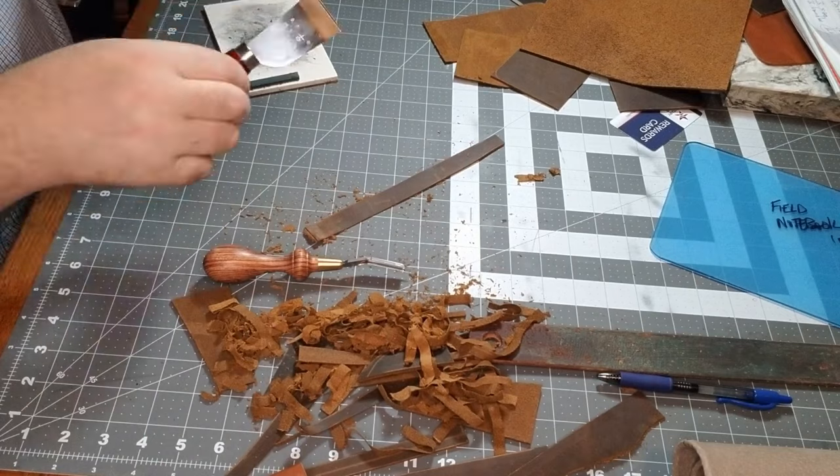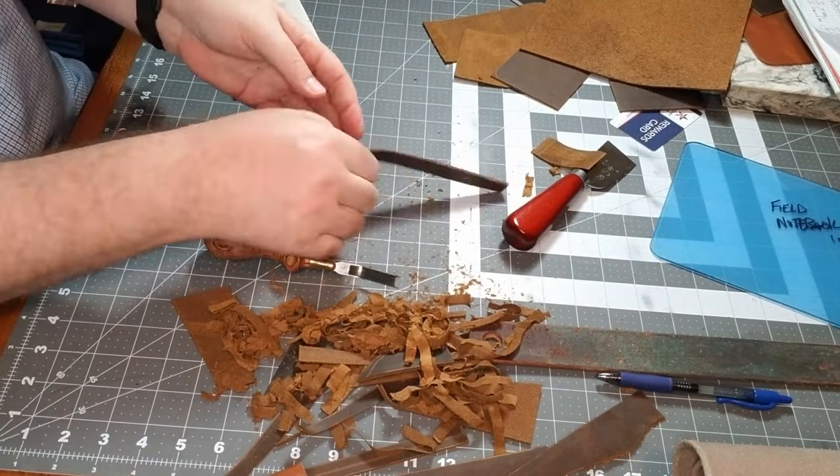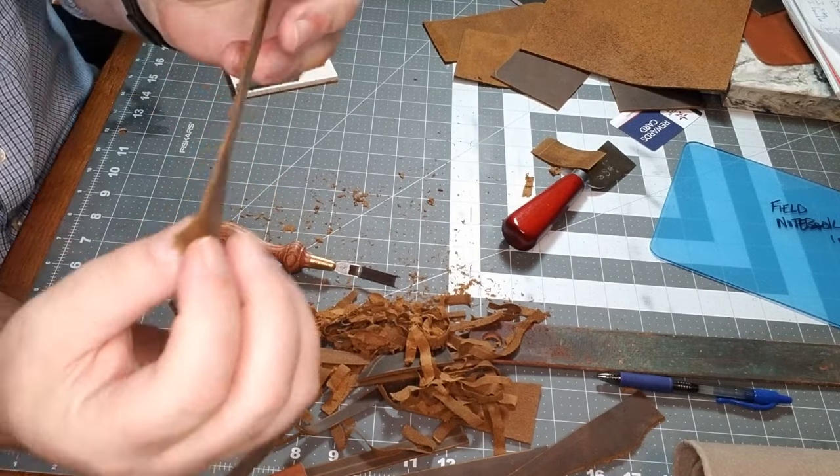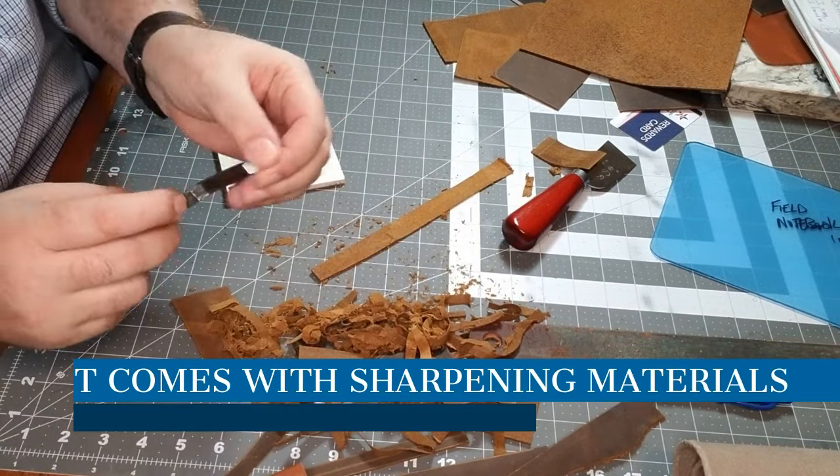That's the skiving knife — but that's for a different video. The French skiver, like I said, is for thinning an entire piece. And to keep your French skiver effective, you need to keep it sharp.